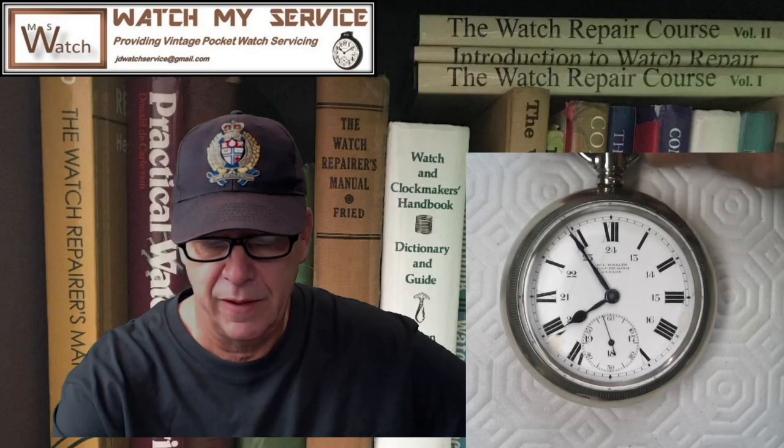Hey, I'm JD and welcome to my channel. Today we're going to do a step-by-step breakdown, cleaning, and reassembly of this very nice old Omega pocket watch. It says 'W.L. Whalen, Sault St. Marie, Canada.' This is the one I was talking about in my last video — I believe it was re-cased by a jeweler who bought the Omega movement from Switzerland and the case probably from the US.